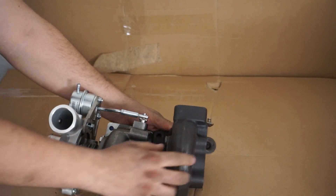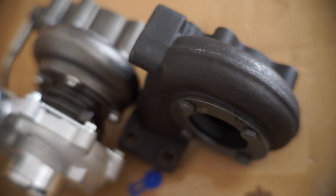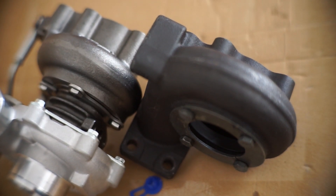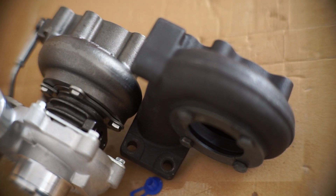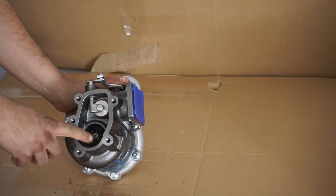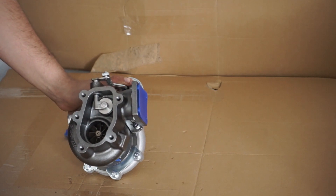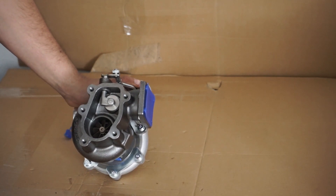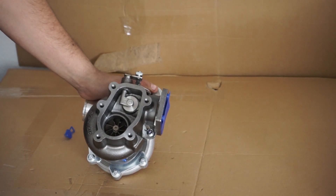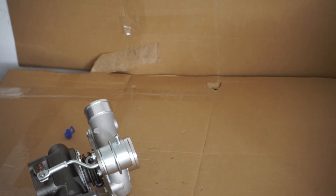As you can see, the housing in general is relatively small compared to the GT28 — it's a 2871R, the Chinese knock-off. You can see that it's much smaller, but because of the 9-blade turbine, which is very efficient in flowing exhaust gas, you get a relatively high volume of exhaust. So you don't have the torque falling on its face at the top, which happens on the TD-04 turbos.